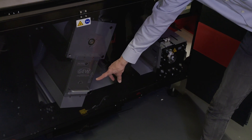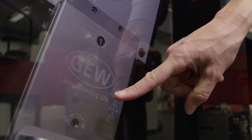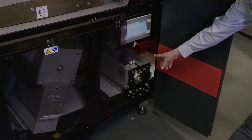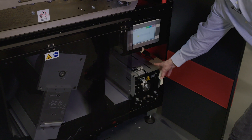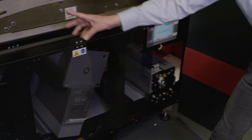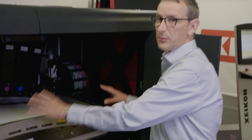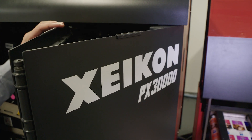Next you see the GEW curing lamp. The substrate continues to the outfeed nib, which again works in close cooperation with the infeed nib in order to make a stable printing web. So that was the printing tower.